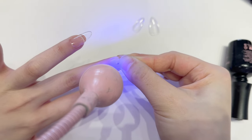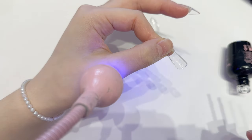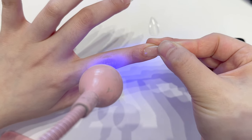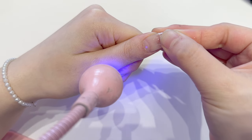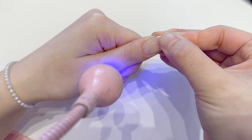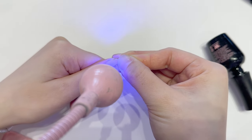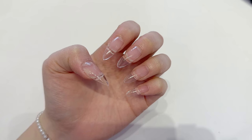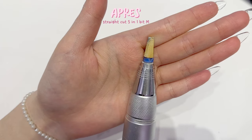Don't use too much or it's gonna go over the natural nail. I think I used too much because it's been so long since I did my own nails. Depending on your natural nail curve you might need a little more gel or less. I just apply it and flash cure it for 3-5 seconds, and once everything is on I cure it again for a minute.